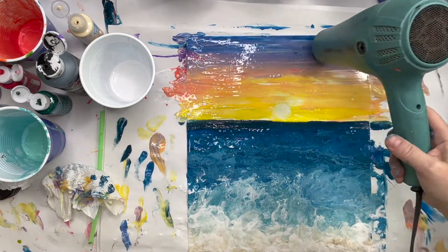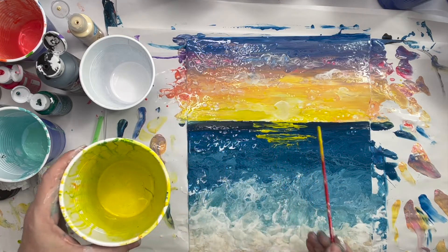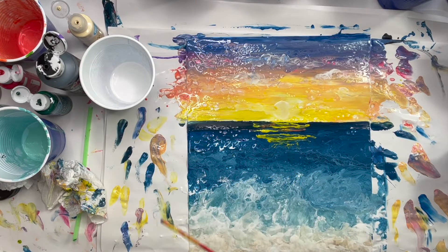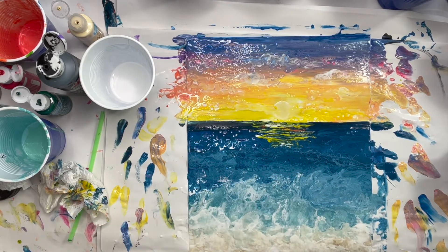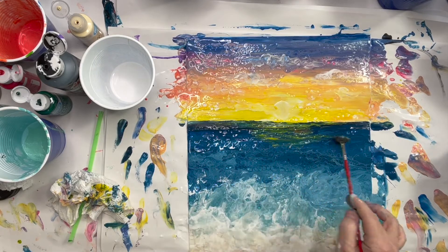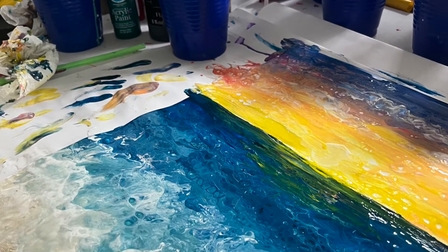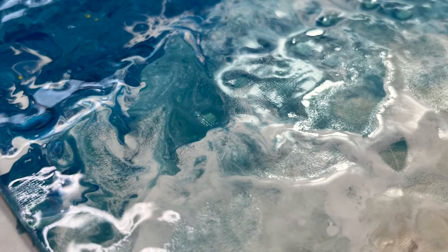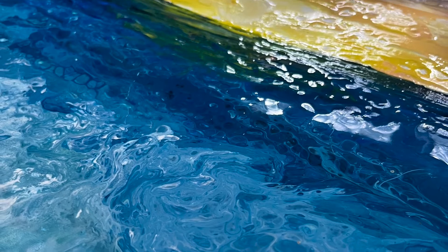Now we're going to add a little heat and create some more of those little cells. And that's it — we've got a dramatic paint pour, finger painting, wave blowing, beach sunset sky. We hope you were inspired to play with a new medium today and create your own dramatic sunset. And if you need more inspiration, just look outside tonight and see what God shows you. No one paints the sky better than he does. Until next time, be your unique self and forget not the Lord. Thank you.